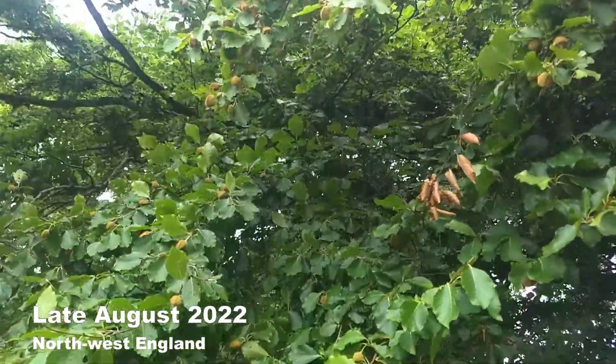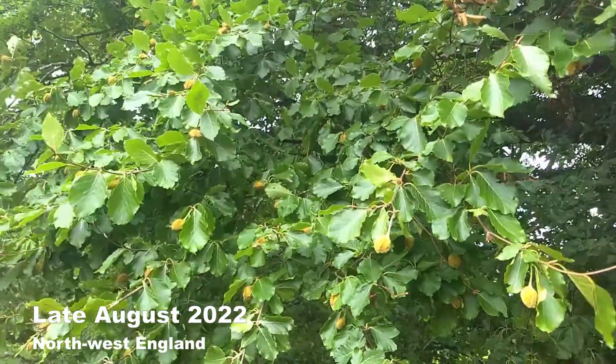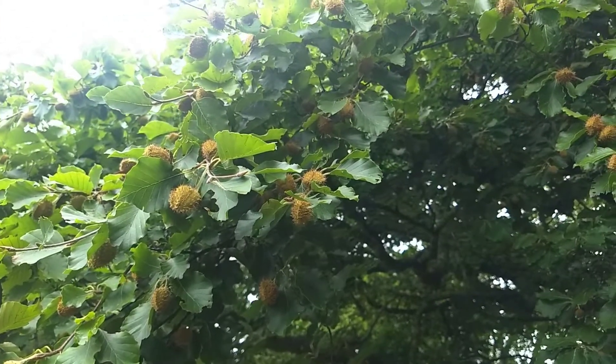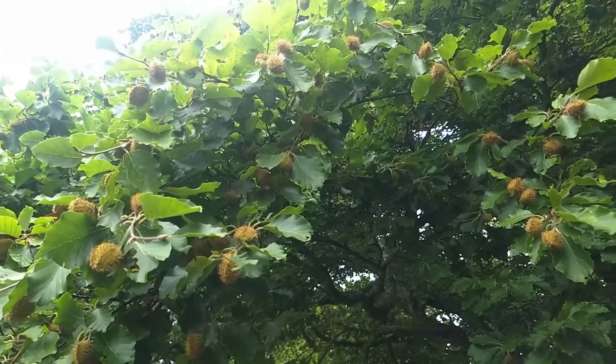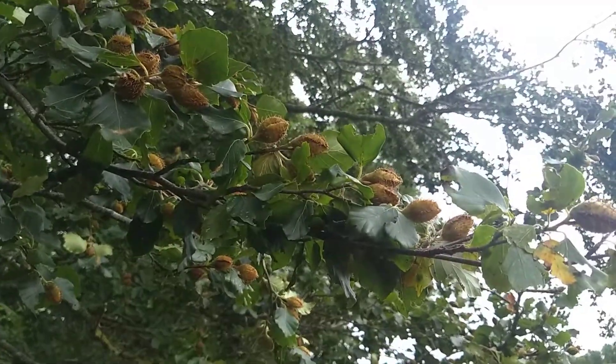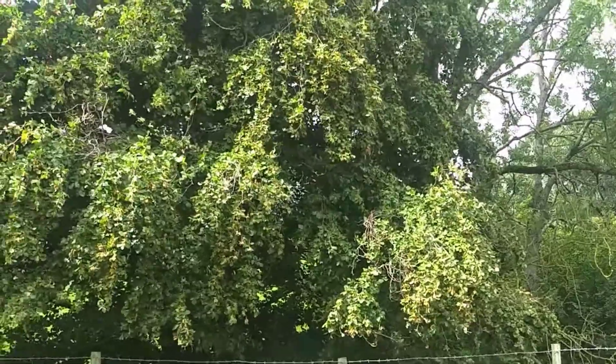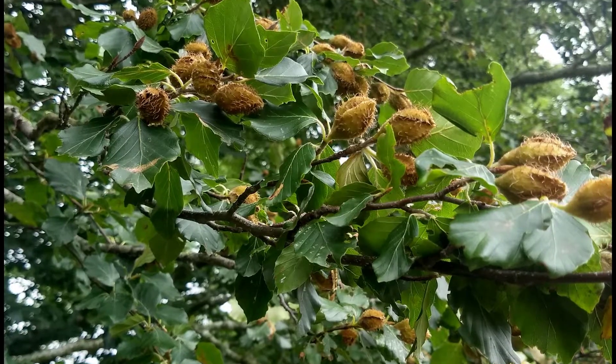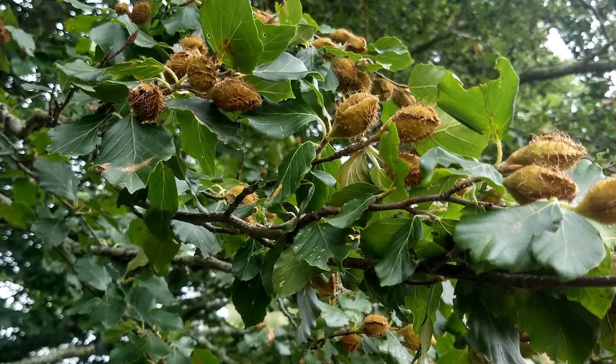It's a mast year in the north of England and the beech trees are absolutely laden with fruit. On the face of it, it looks like a good year for growing beech trees. However, I have my suspicions that many of the beech nuts in the fruit will have suffered as a result of the very hot and dry weather we've suffered in England this year. So we're going to take a look and see.